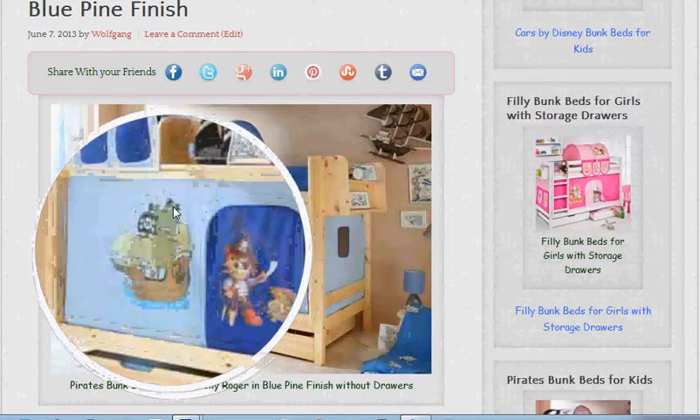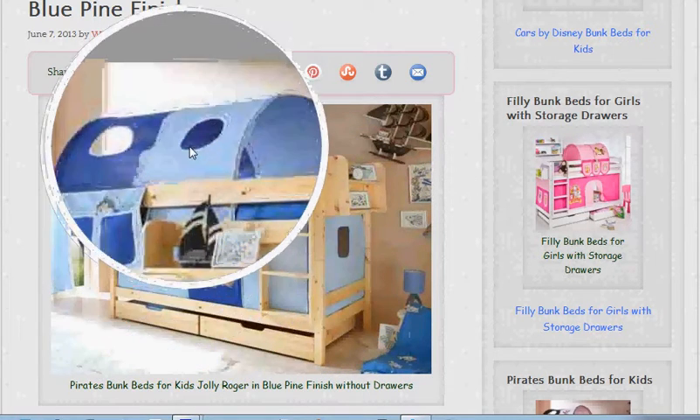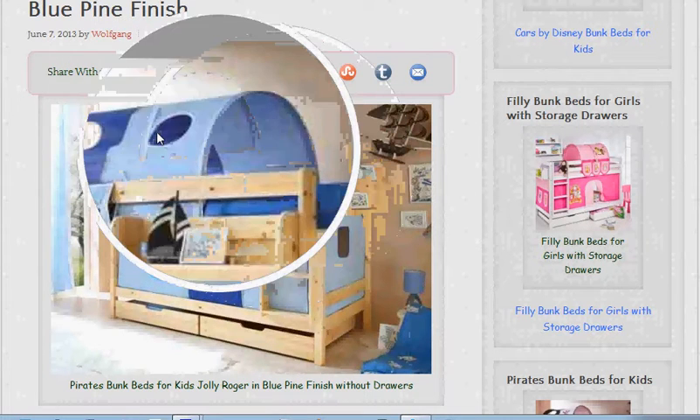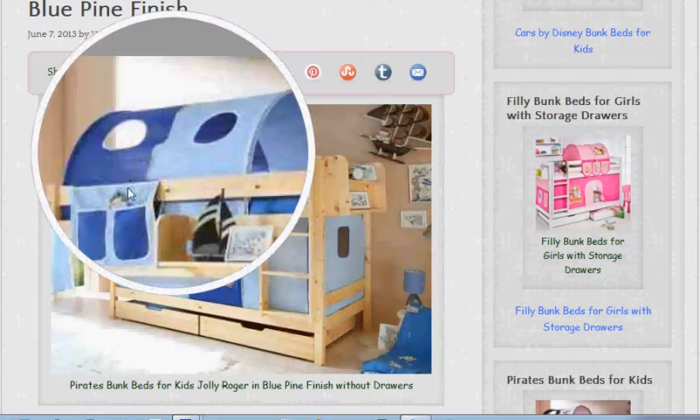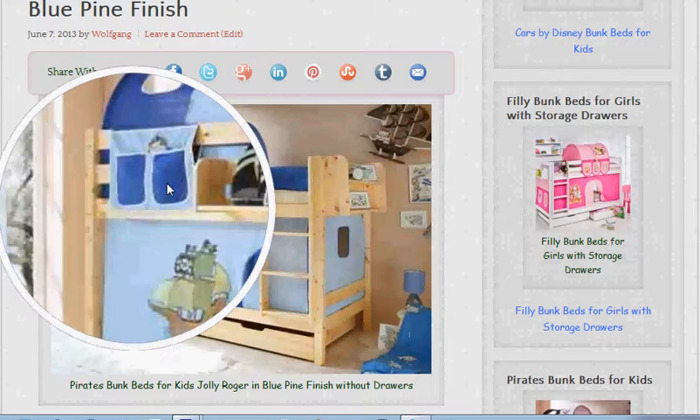Also the tunnel over the top is included in the price — that's for them to crawl through or to sleep in. Then we've got some nice little pockets for the kids to put their stuff in.